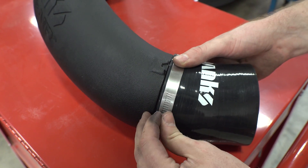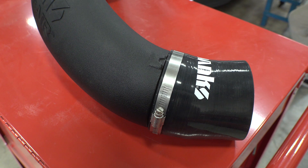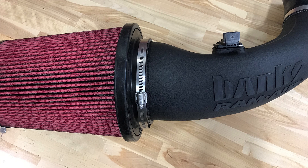Don't tighten down the hose clamp all the way just yet. You want to leave it loose enough so that you can rotate the coupling hose once it's on the truck for the perfect fit on both the intake tube and the turbo inlet. Now insert the intake tube into the filter — there's a ridge inside the filter that prevents the tube from going too far. Slide on the hose clamp and tighten it down completely.